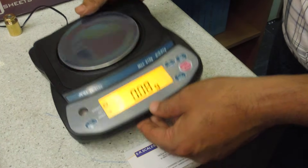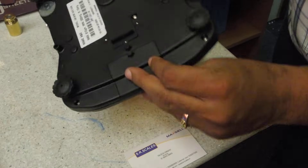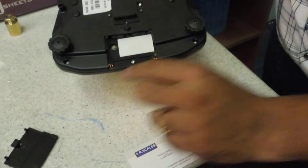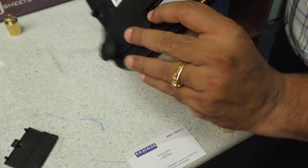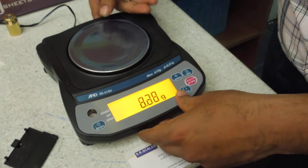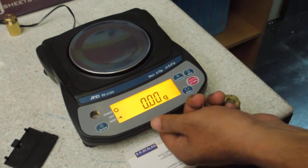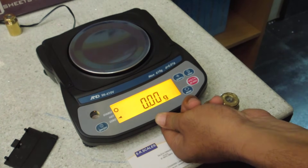For that, you have to turn the balance and remove the cap. Here is the button which you have to press. Press for 2 seconds.